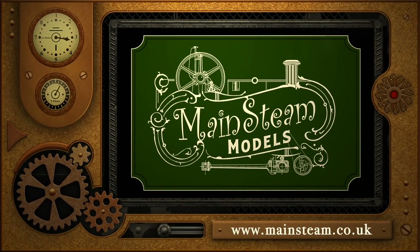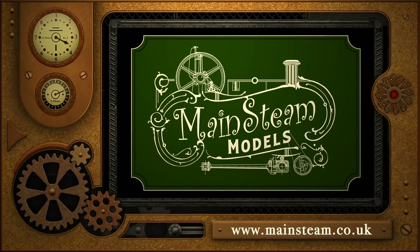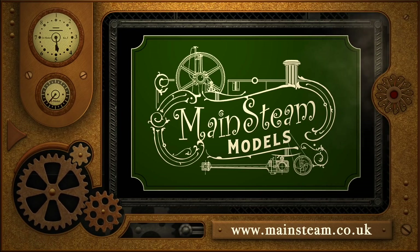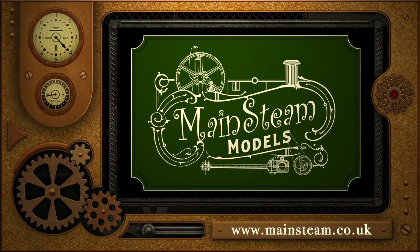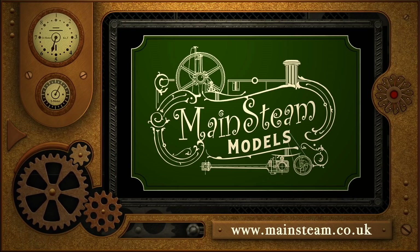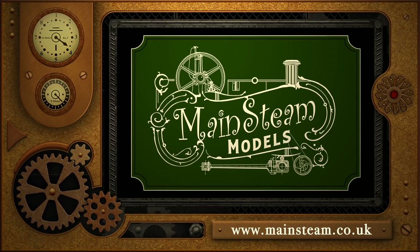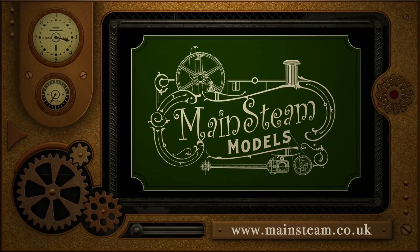Please take the time to visit my Mainsteam Models website, and click on the section of the website that says Video Playlists. By doing that, you can find other videos that you may like to watch. And by using the playlists, you can actually watch the videos back to back. I'll see you next time. Thank you.